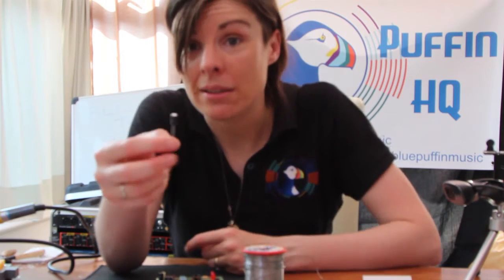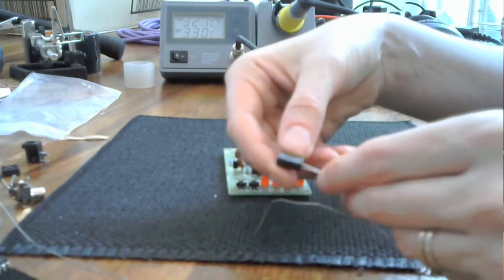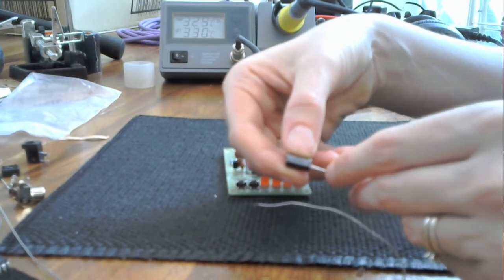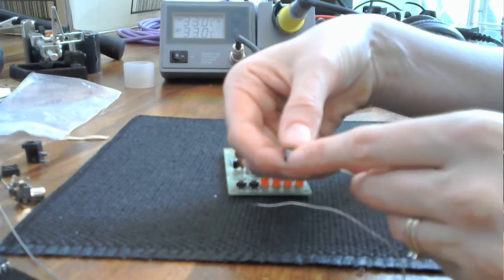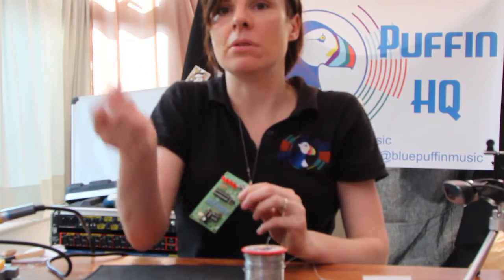This is the other type of capacitor, and this does actually matter which way round it goes. Where this grey strip is and where the shorter of the two leads are, that's actually the negative side. There is actually a small plus marked on there to show which is the positive. So the negative is marked on this, the positive is marked on this. Bit backwards.